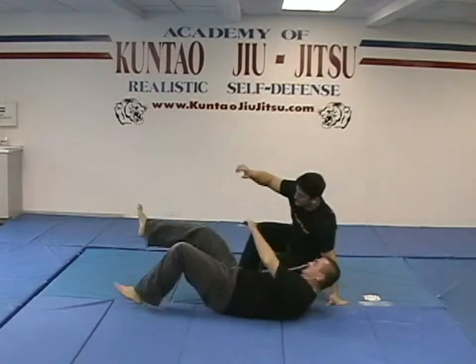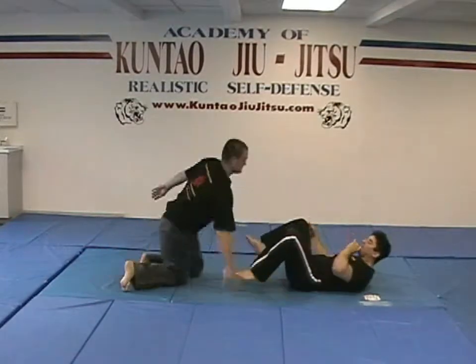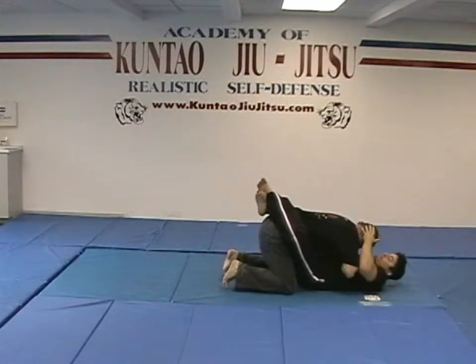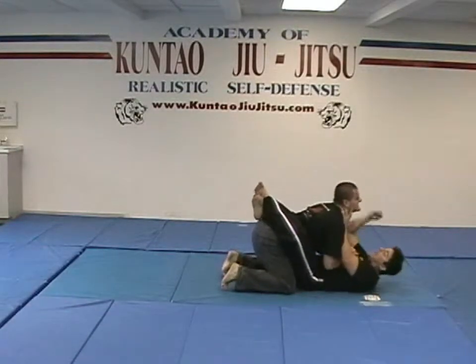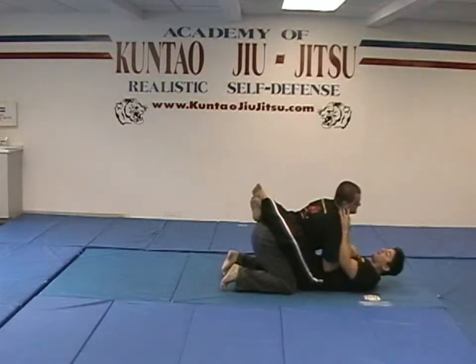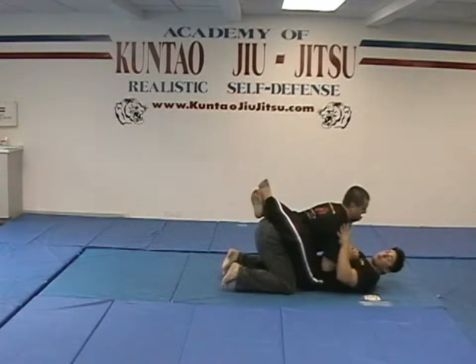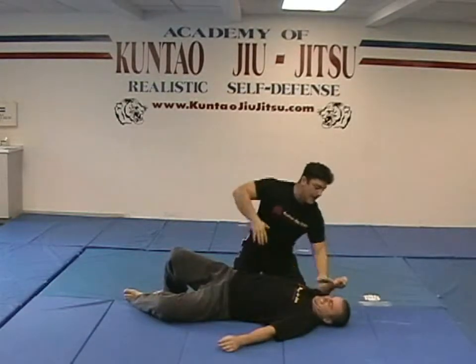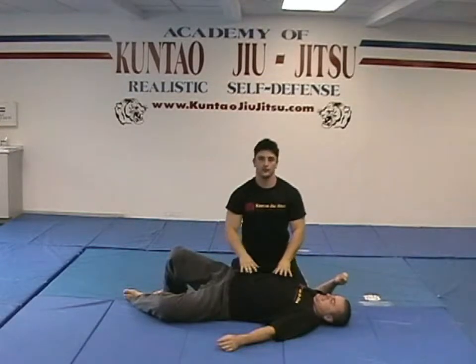Let's recap that. He is in my guard — I didn't choose for this to happen, this is what occurred. From here: box the ears, eye gouge, hammer fist, open palm straight into the teeth, finger poke. I can use my carotid choke. From here, what I want to do is open palm and switch him off. Now I can use my elbow strikes, my finger pokes, my groin strikes.